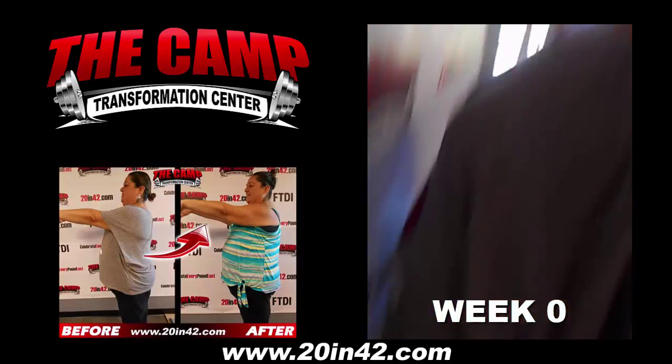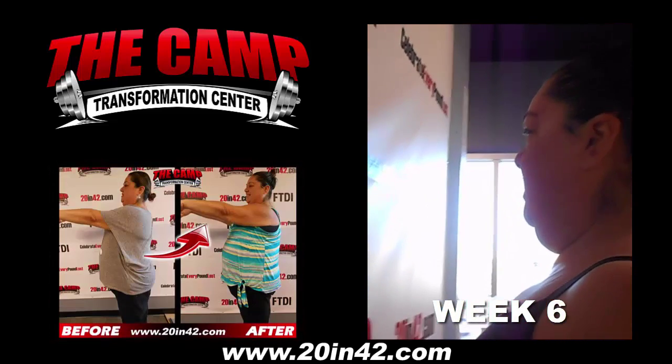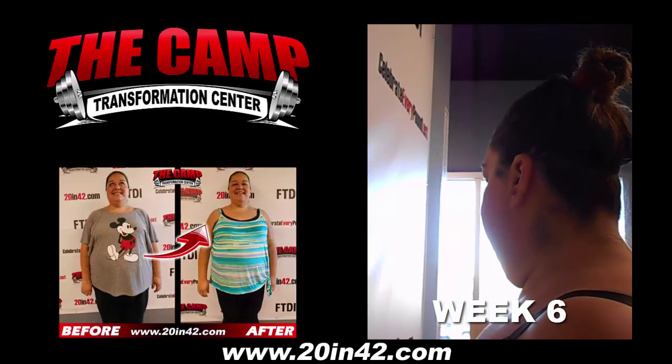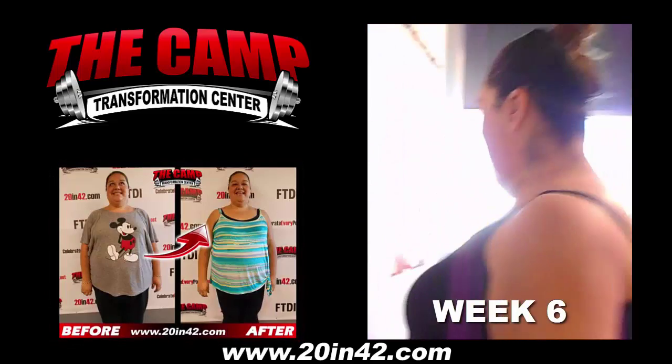I'm here with Rosalinda for the six week challenge and this is her initial weigh in. Move your toe. Rosie just completed the six week challenge. She initially weighed in at 308 and she needs to be at 288. And you are at 287.0!